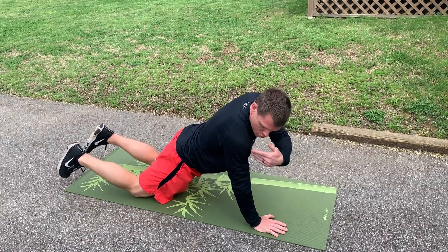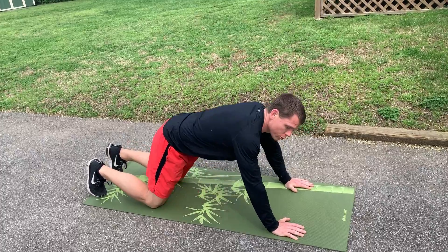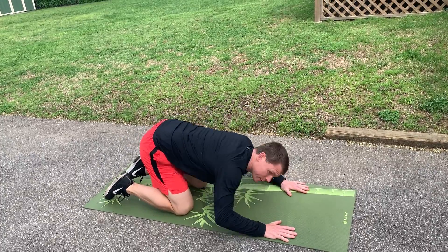Just make sure your body is straight from shoulder to hip to knee. You can drive back down. Make sure your hips are not up in the air, because this is not a push-up.